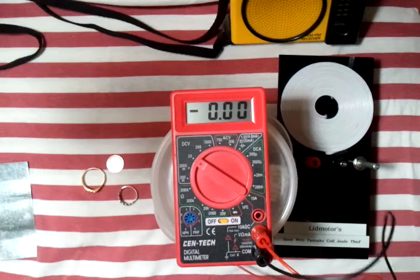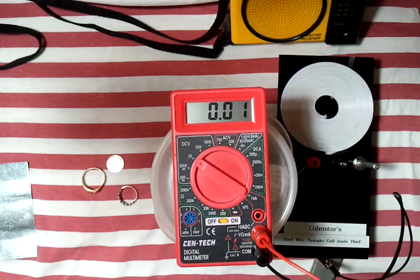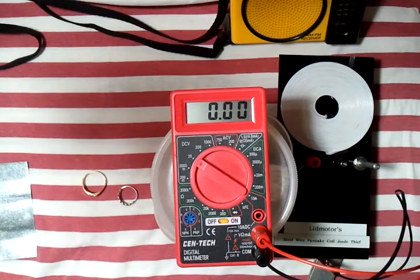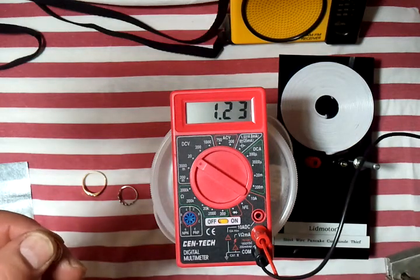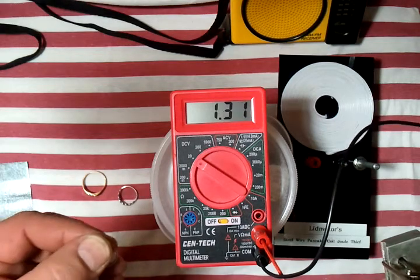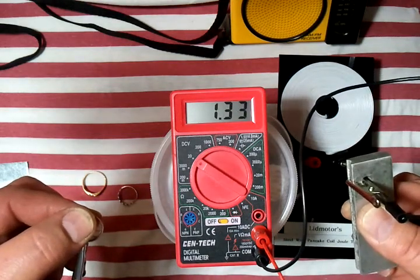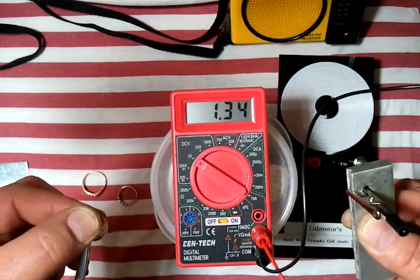Now let's hook up the magnesium and let's start again with the 1974 copper penny. Here's the penny — magnesium. About 1.31, 1.32, 1.33 volts.